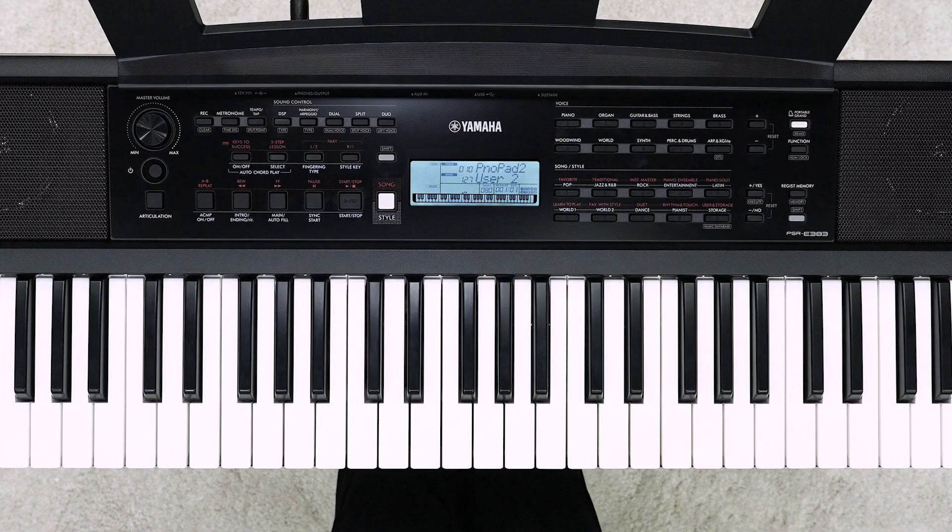Next, we will explain how to record each part. Let's complete one song by recording the left hand part and right hand parts separately. Set the voice you want to use for the first part beforehand. Press the L2 button while holding down the REC button to enter the record ready mode of the L2 part.